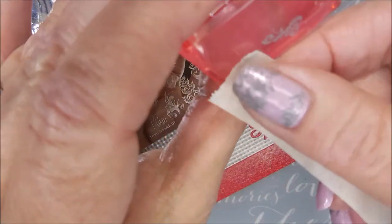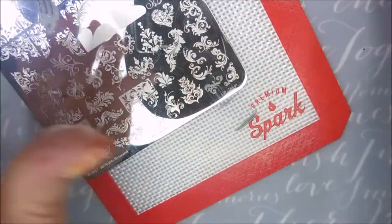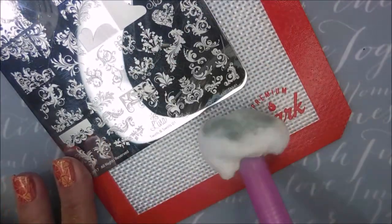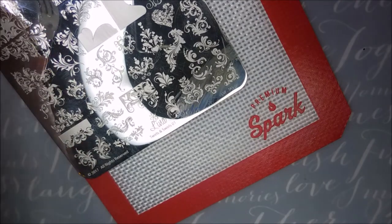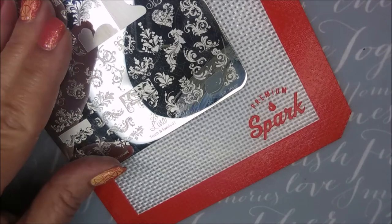I'm going to use a little piece of tape to get up anything I don't want to transfer, and then figure out how I want to place this. I'm kind of going to do it from the tip, kind of swirling it into the mani — just a little fancy for me. So let's just do that again on my other two nails.